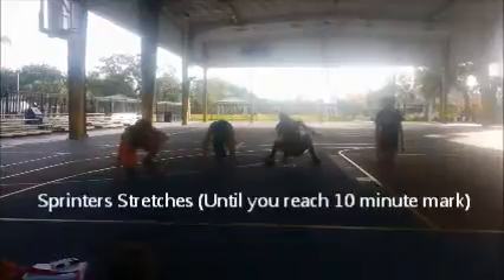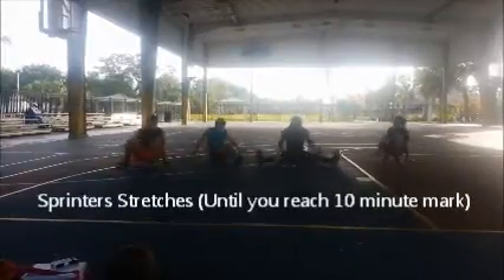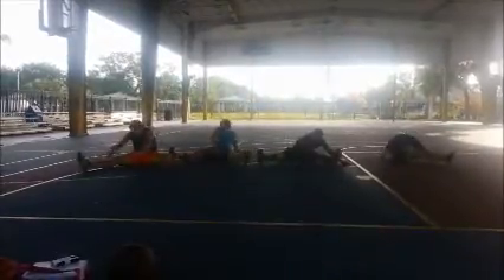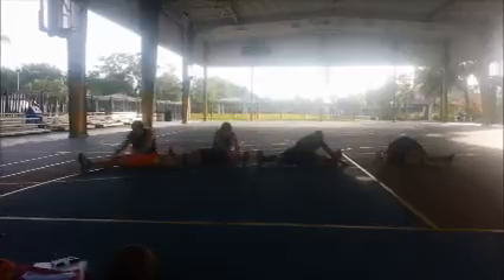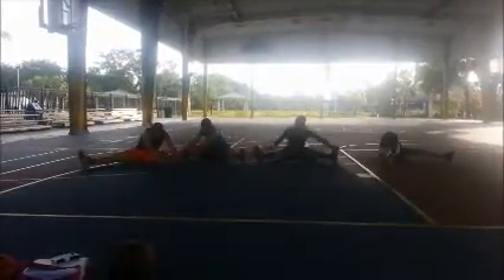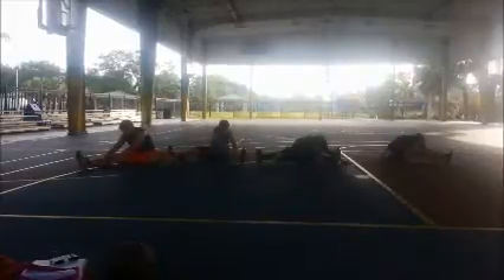Stretch, stretch — just sit back. Legs forward. Use one leg as far as you can reach with both hands, both hands reaching as far as you can reach. Inside stretch. Alright, that was 10 minutes. Thank you.